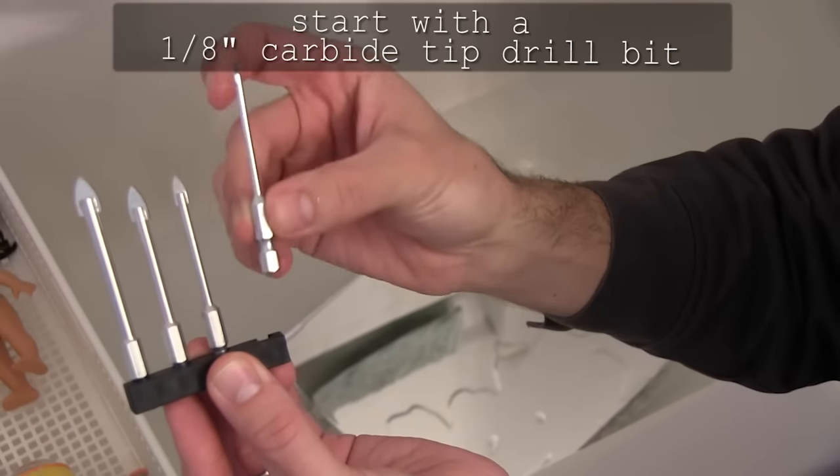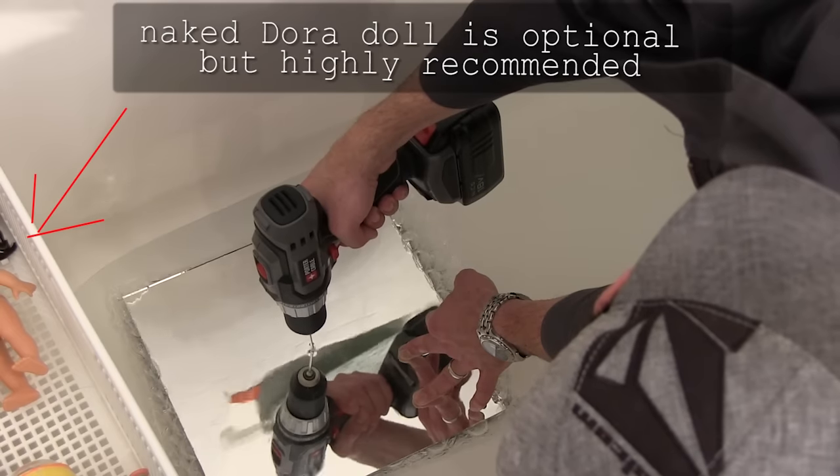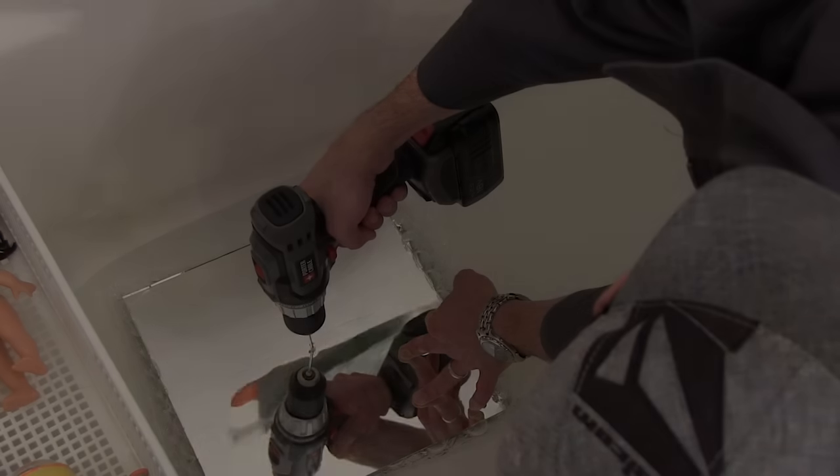Put it in the bathtub so you get some water for lubrication. You start with a 1/8th inch drill bit — it's got to be carbide tip so it can go through the glass.